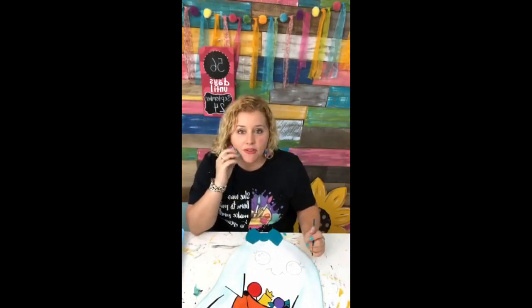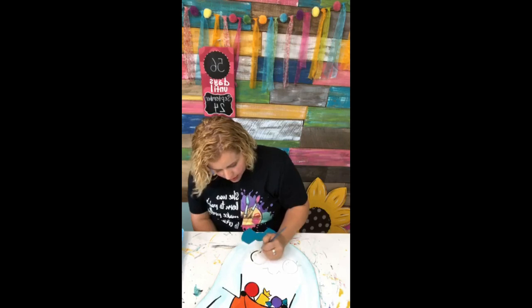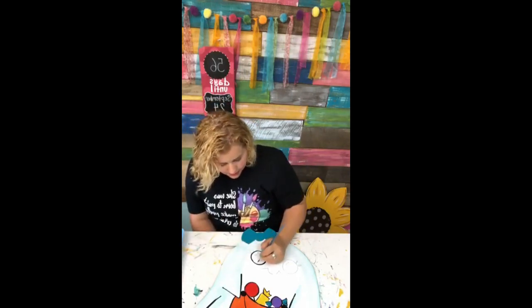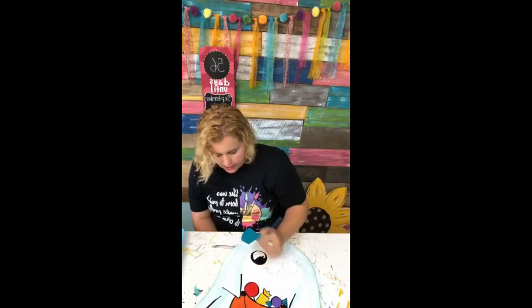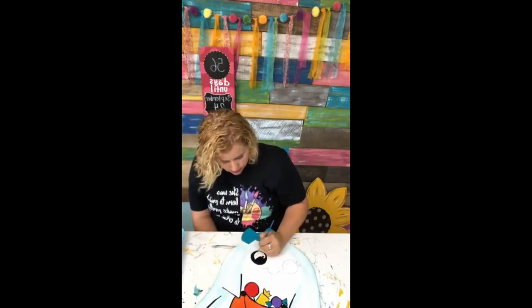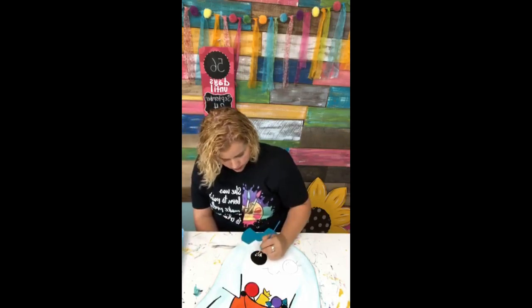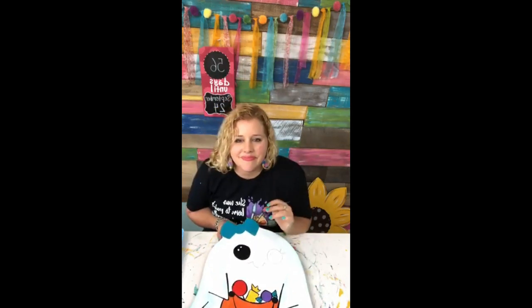We usually give away a blank of whatever I'm painting for somebody who sprinkles the love — it'll be completely random. You have to hit the little share button and comment that you did it, because sometimes Facebook doesn't show me who did it. The round brush probably wasn't the best thing to fill in the eyes, but I hate to switch brushes partway through. Thank you Latrice for sharing the love!